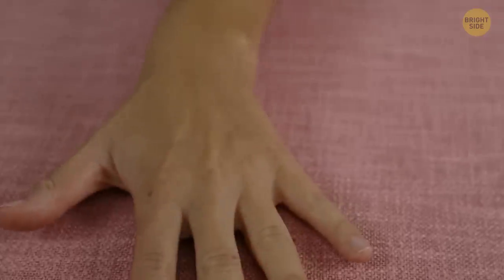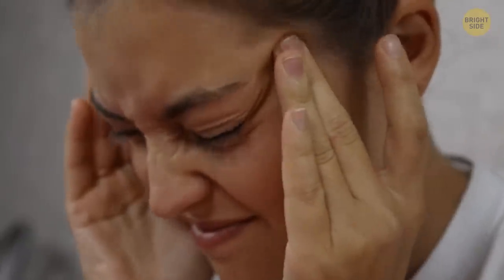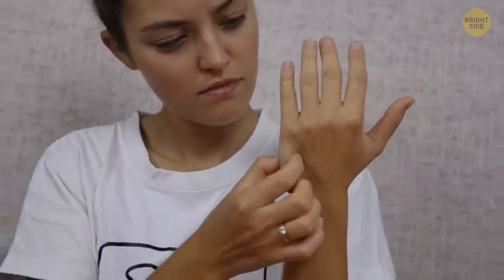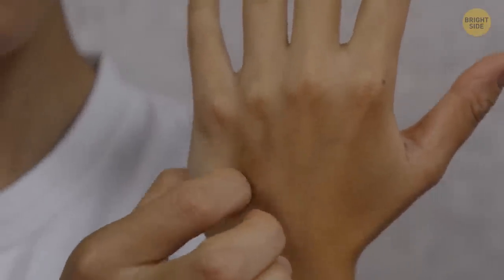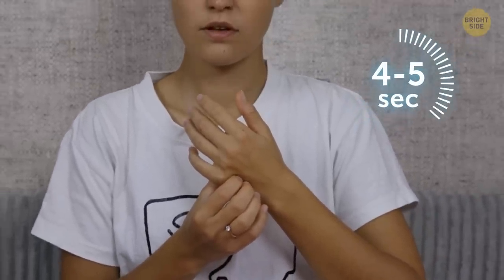There's another magical pressure point nearby called Zhong Zhu. It can help ease neck tension, temporal headaches, and shoulder and upper back pain. It's located behind the knuckles in the groove shaped by the tendons of the ring and little fingers. Apply firm pressure to this depression for 4 to 5 seconds — you should feel pleasant flows of relaxation in the arms and cervical spine.